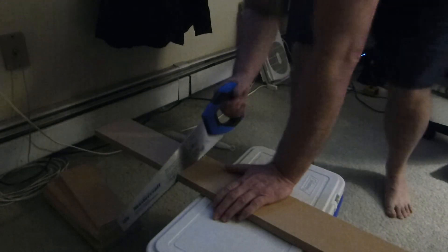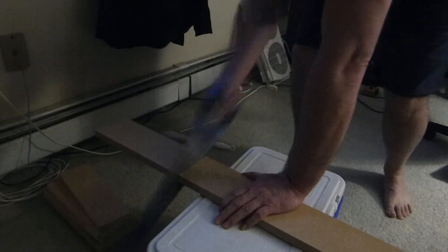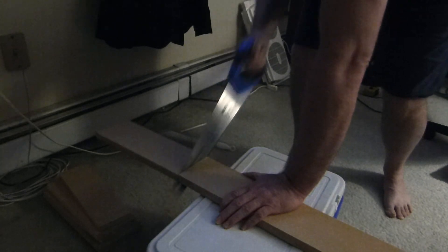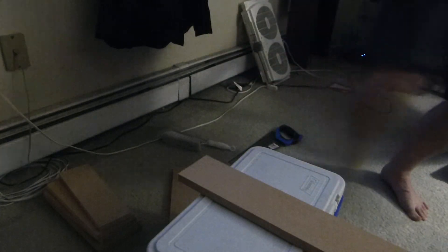Oh shoot, I forgot to take the cover off! And that's how you saw wood. Done — take care everybody, see you soon.